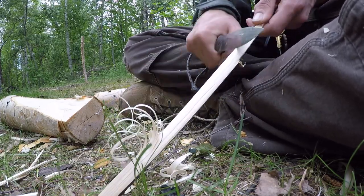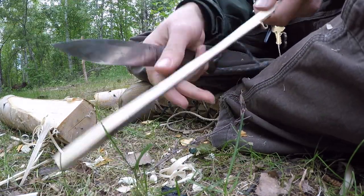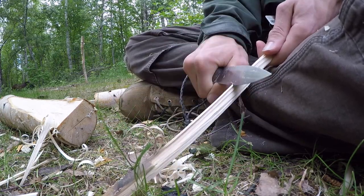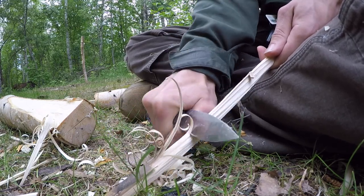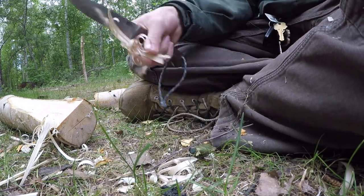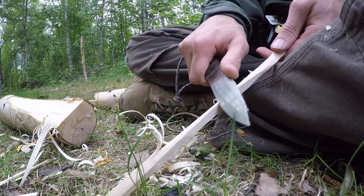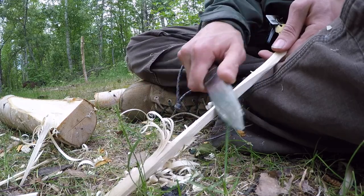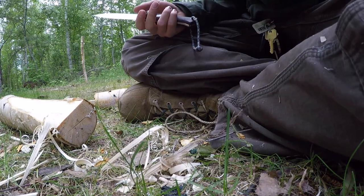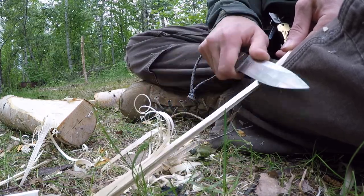The spine is full tang and 0.18 inches thick. I want to make the distinction that this is not the lightweight Aurora — this is the full standard Aurora. The lightweight Aurora has a thinner spine, so this is the 0.18 normal stock version. Overall I have no issues with any type of batoning; it's very tough and robust. Even when you hit the tip with a baton, it still works just fine and doesn't break off.